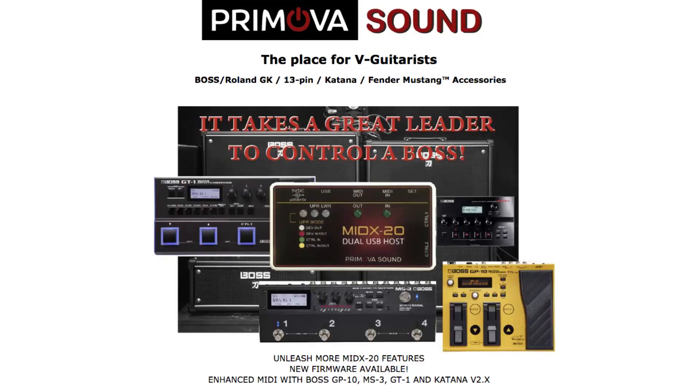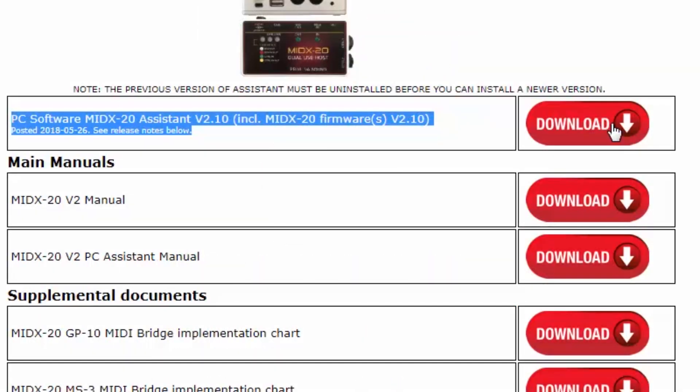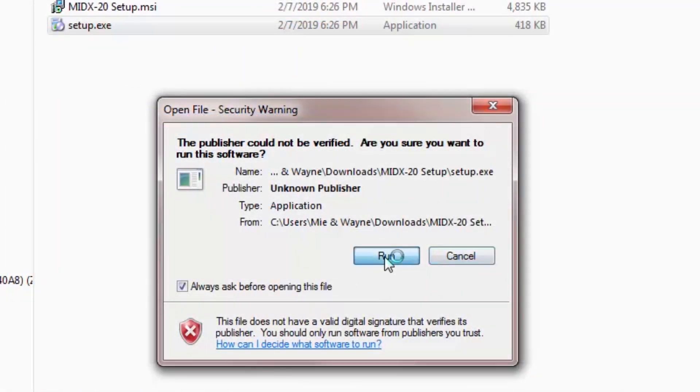First, let's visit the Promovo site and go to the Downloads page for the MIDX20. Download the MIDX20 Assistant PC Program as a zip file and install it on your computer.